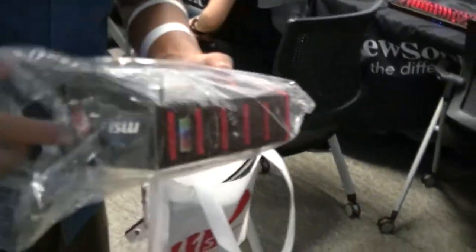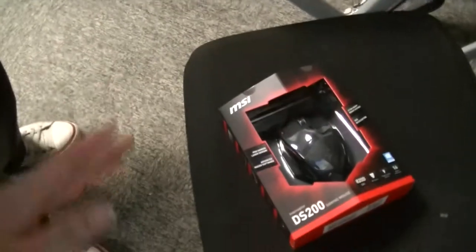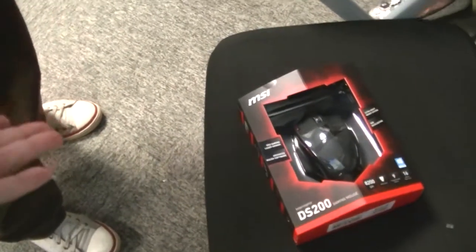So now we have an unboxing of the MSI DS200 gaming mouse. What's your name again? Farouk. He won it for the lucky draw — I brought him here and he wanted to unbox it.